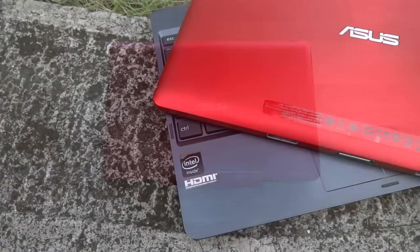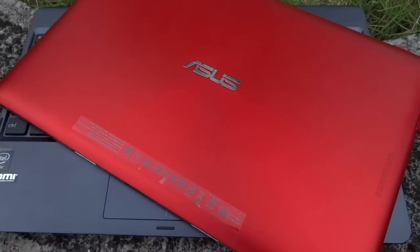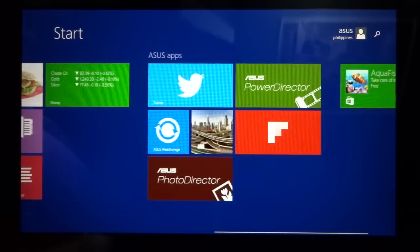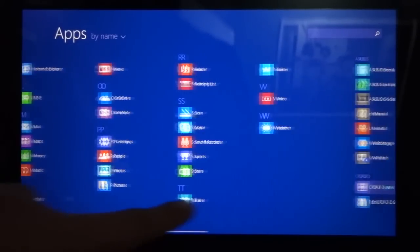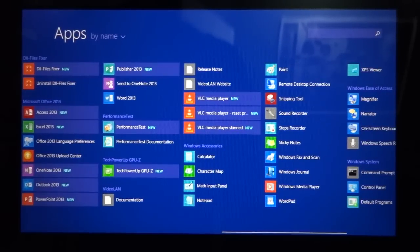If you feel that you won't be needing the keyboard, simply undock the tablet and leave the keyboard behind. The T100T runs on Microsoft's Windows 8.1 OS 32-bit. Like the old T100, the T100T also comes with free Microsoft Office Home and Student 2013 and a few useful programs from Asus.